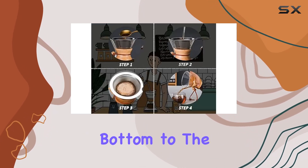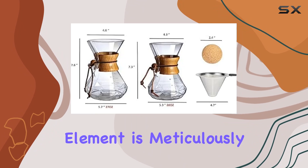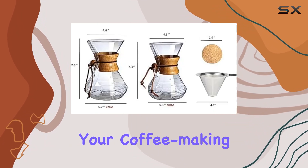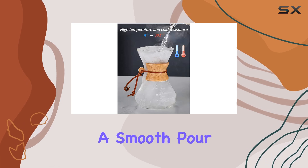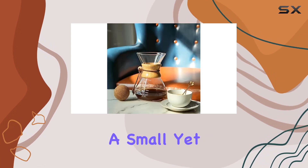Let's not forget about the elegant design details. From the diamond pattern at the bottom to the eagle mouth spout, every element is meticulously crafted to elevate your coffee making experience. The precise water flow ensures a smooth pour without any messy spills — a small yet significant detail for coffee enthusiasts.